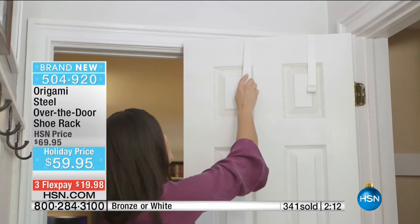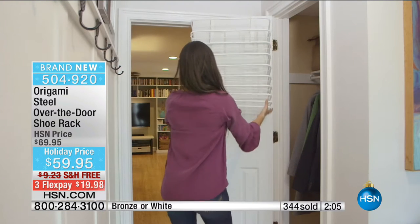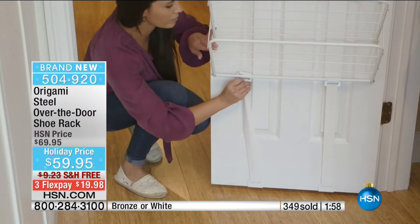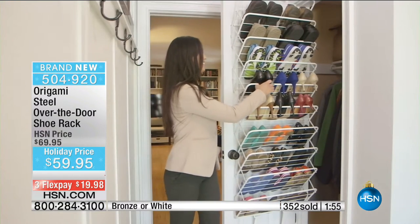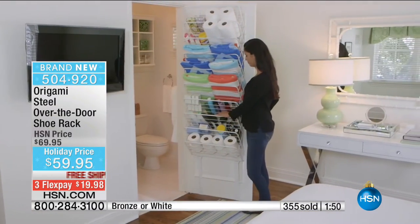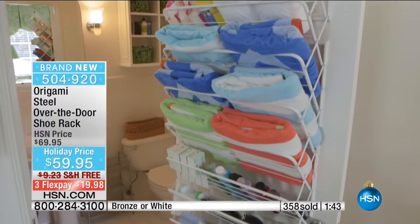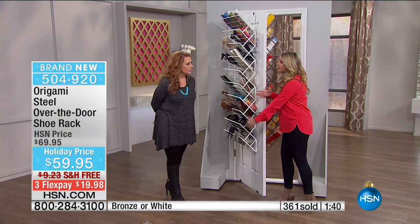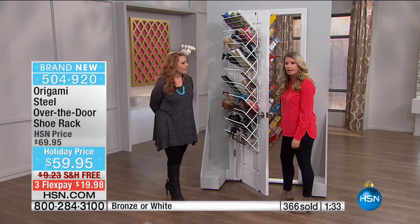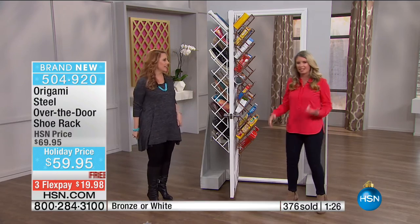And don't you feel like you're not crowded? Watch the installation - when's the last time you put a shoe rack together this easily? It does the work for you - gravity does the work. This is the game changer: these are the seals that keep it from banging up against the wall. It's not taking over the room - it's slim, sleek, and cascading. It's not going to take up too much space where you can't get through the door.